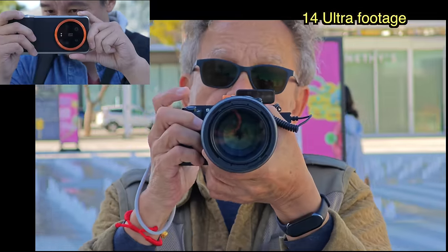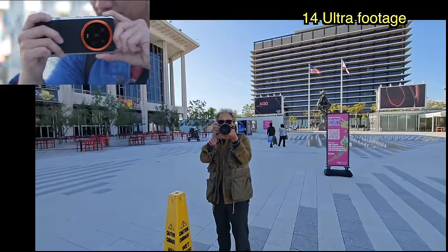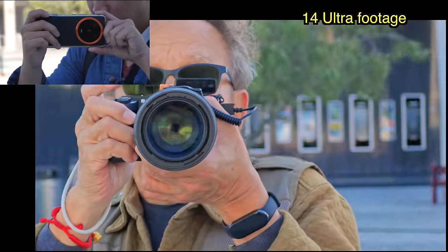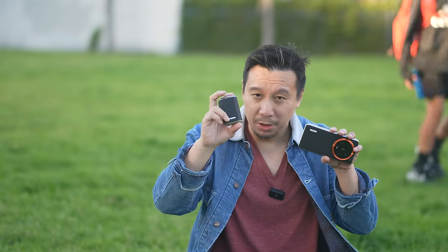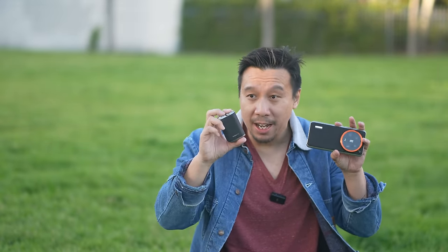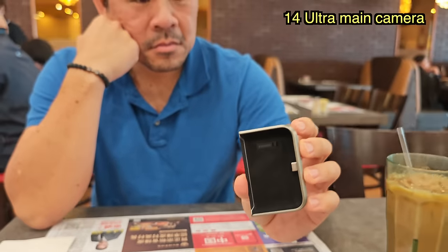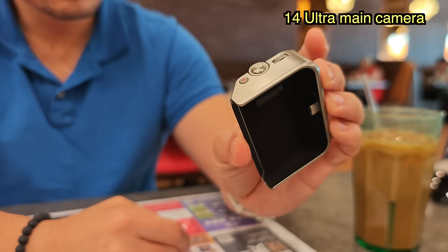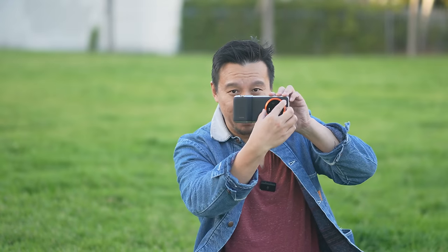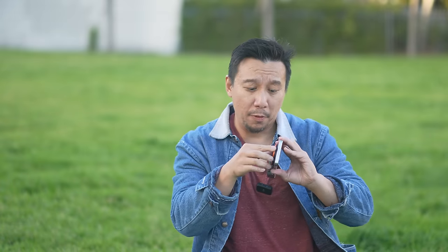The zoom action isn't as smooth as the iPhone but it's pretty good for Android. You can pan and zoom at the same time. The handle has a battery inside so it can charge the phone while in use, and it can also power the handle when separated from the camera — meaning you can prop the phone somewhere and still control the shutter and zoom remotely with just the handle. There's also a filter ring, and the package comes with two additional filter rings with a filter thread, so you can attach things like ND filters.